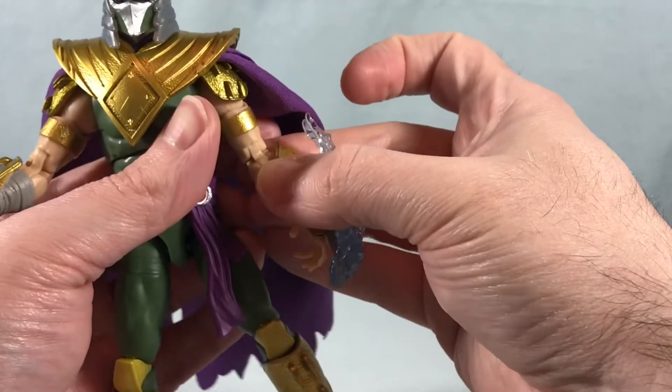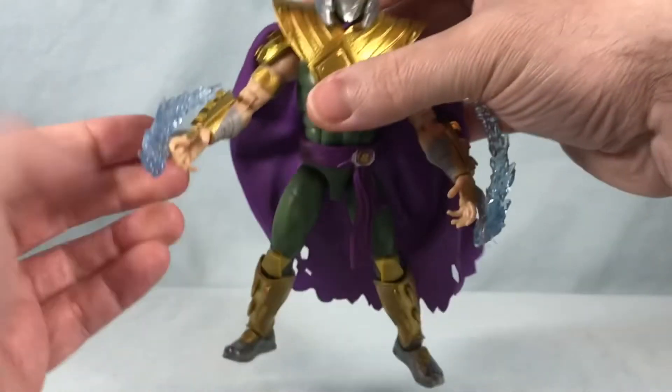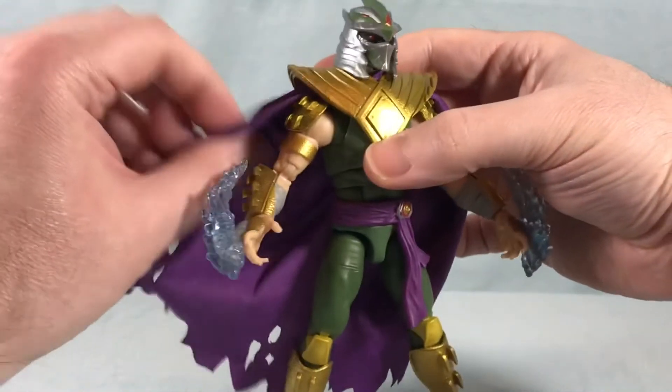There we go — so I guess it's just kind of meant to look like he's slashing through the air. I think he looks kind of cool just having them on the arms, kind of like he's radiating energy. I just think that's a cool look.